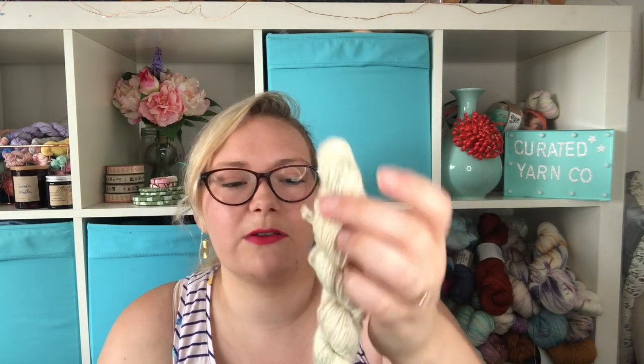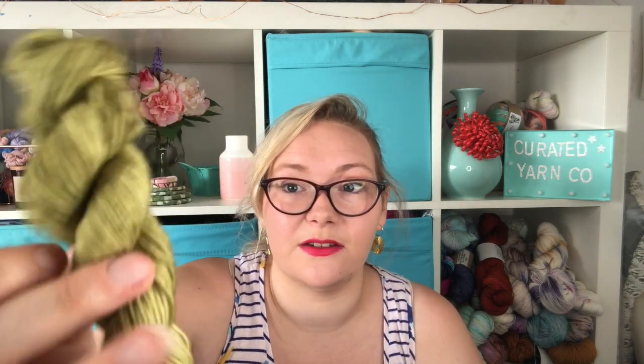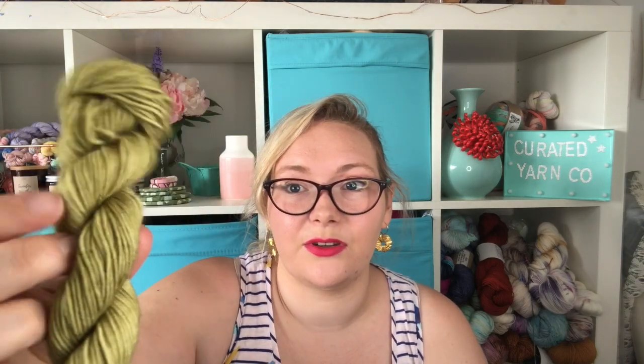Then we have another speckled colourway which was again just an experiment — this reminds me of kind of pebbles. You will be able to see on the website, I've photographed them so that you can see the speckles. Then we have this gorgeous olivey green — this is a colour that I wouldn't naturally gravitate towards but actually works really well for my skin tone and I think it would work for lots of skin tones. That's the beautiful olive colour that reminds me of seaweed.